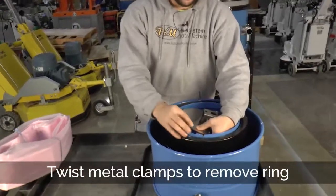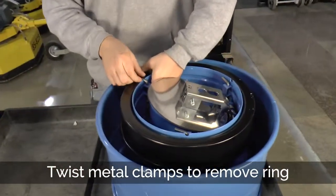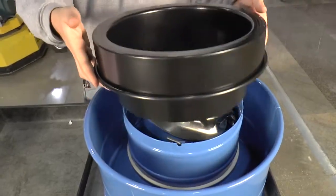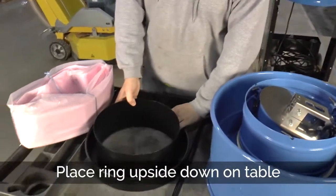Pushing these up, turning them out of the way, and then you lift this ring and set it upside down.